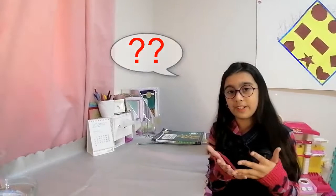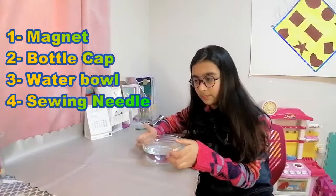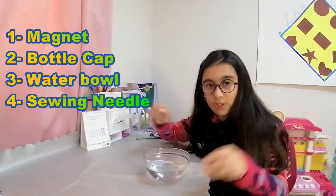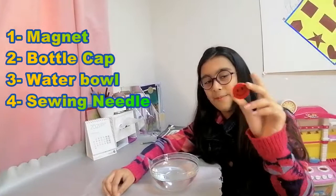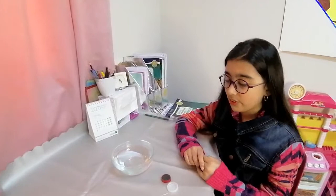I will show you the things we need to make it. We will need a bowl of water — you can use any bowl you want, I have used a glass one. We will need a bottle cap, a magnet, and a swing pin.